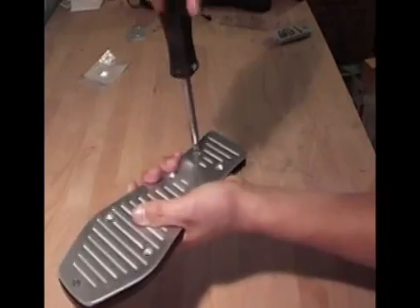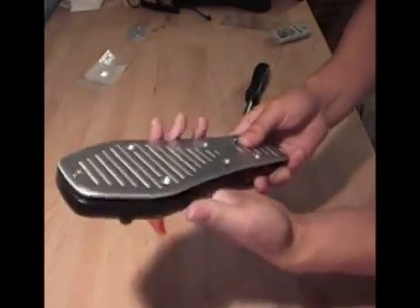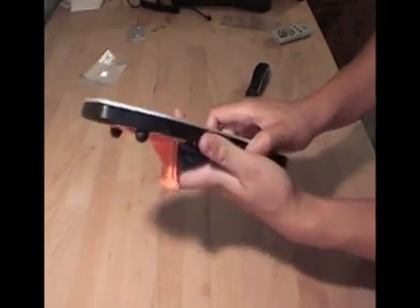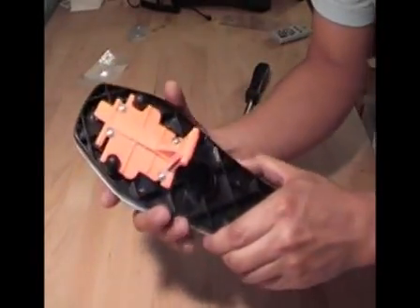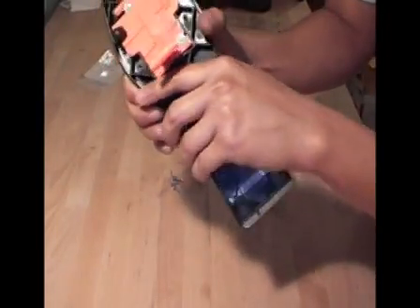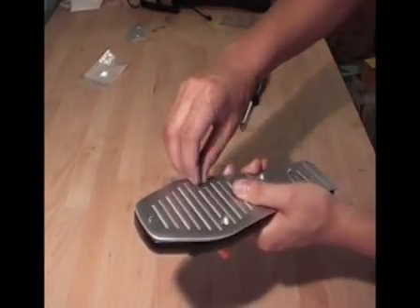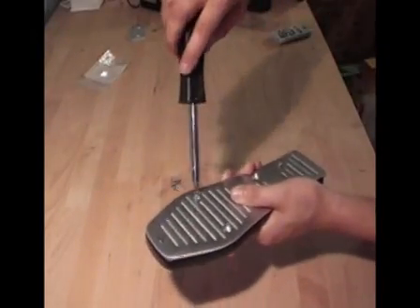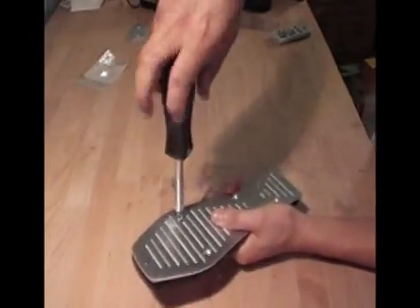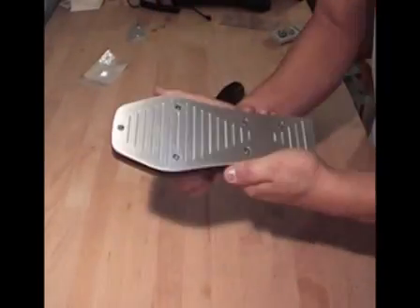Now for this bottom screw, same as for the top screw — don't screw it in all the way. Leave it a bit loose, as you want to make sure that everything is still lined up properly. Now go ahead and screw in and get all your other screws in, and we will move on to step 3.